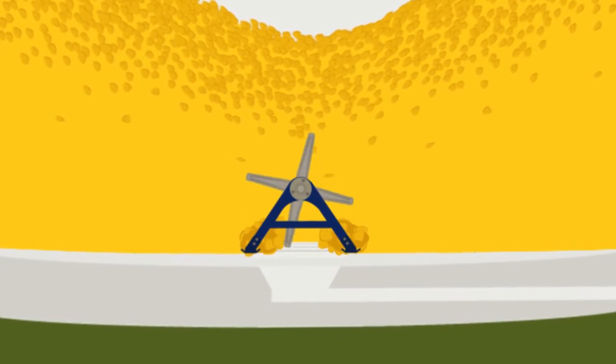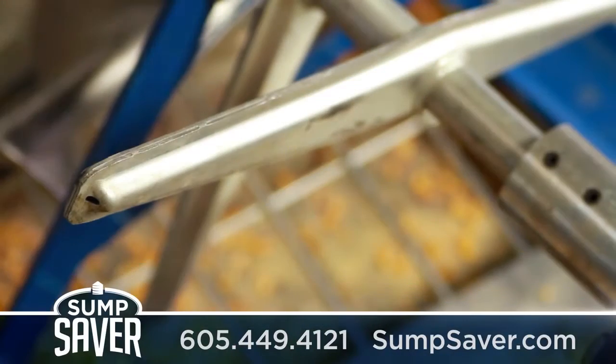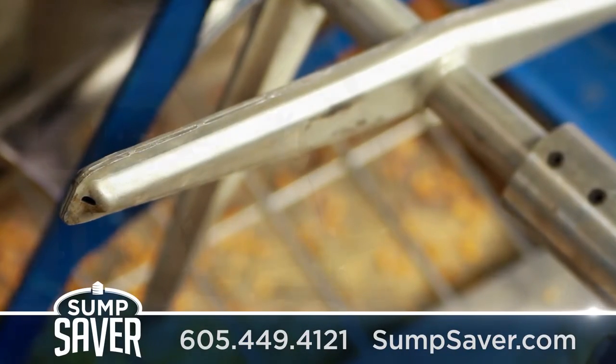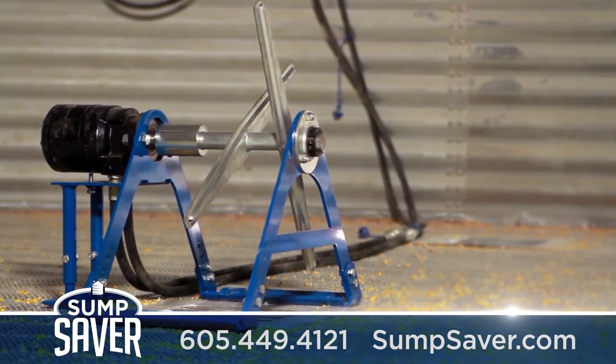The Mighty Mini from SumpSaver breaks up blockages efficiently, quickly, and safely. Our patent-pending design is American-made, built from high-quality materials that hold up under the extreme conditions inside of a grain bin.